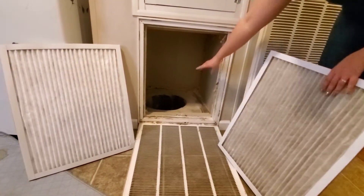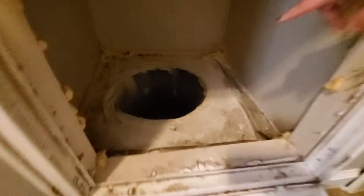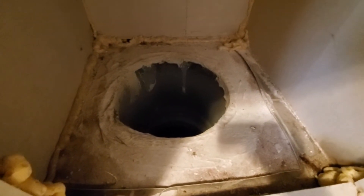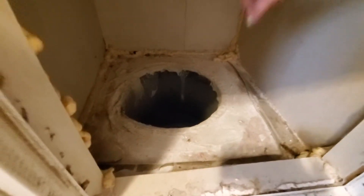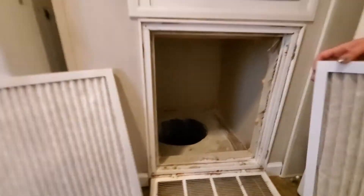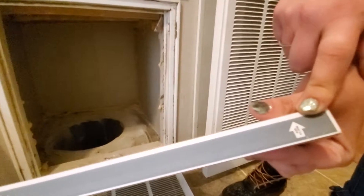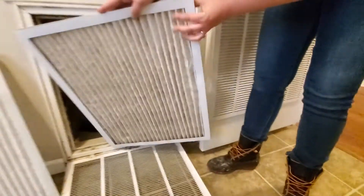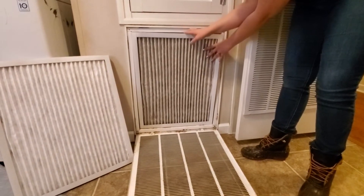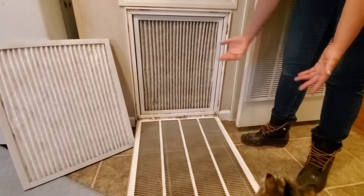When you take this filter out you can see there's a big hole in the floor that leads to the air conditioner. The air is flowing in through here and down into that hole into the air conditioner outside. I've got my arrow right here that says 'air flow,' and I just place that into the frame and pop it right into place — easy as that.